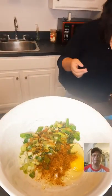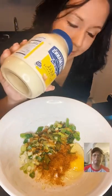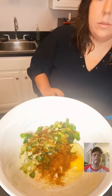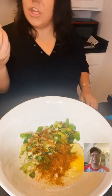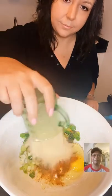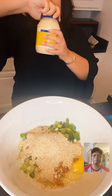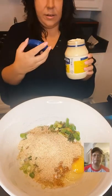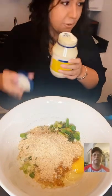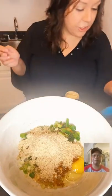You can use any kind of mayonnaise you want — I usually use Duke's but today we've got Hellmann's. This is about half a cup of gluten-free panko breadcrumbs. Now I want to mix in the mayonnaise.